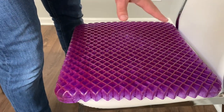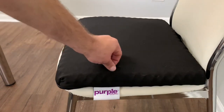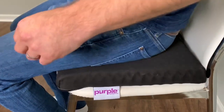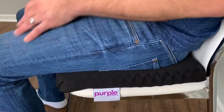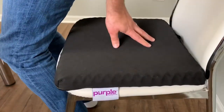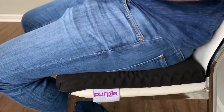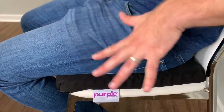Now I put the cover back on — took about 20 seconds, not bad. If you bend it in half it goes right in. It's a great elastic cover, machine washable. With the cover on, it does feel a little different — not as squishy. You don't see the purple gel material rising as much. It feels pretty soft and you kind of conform into it, like memory foam but not as much. It takes a lot of the weight and pressure and feels great.